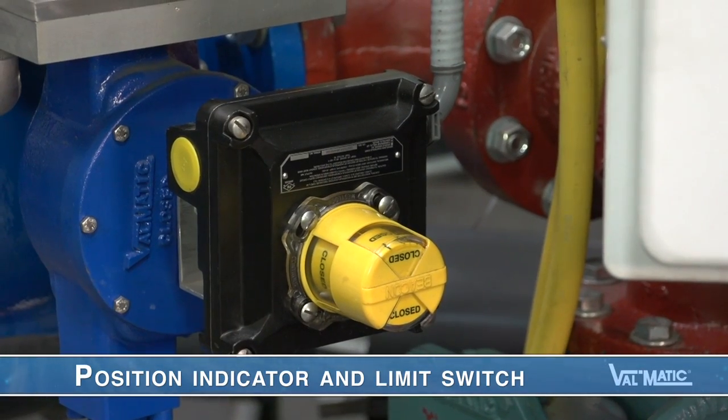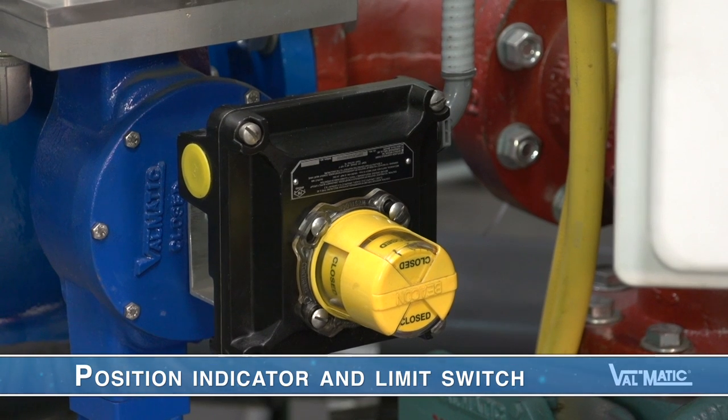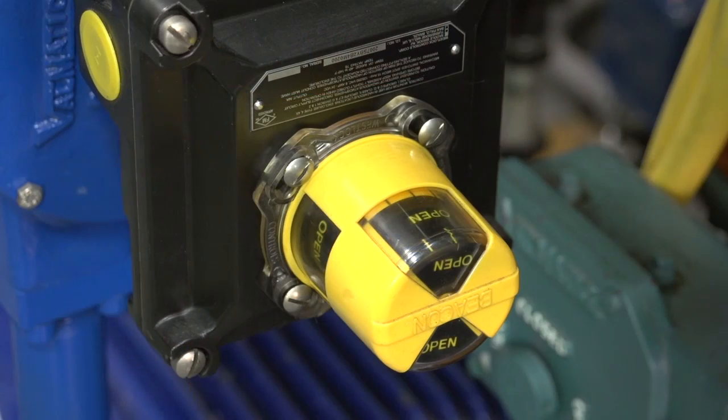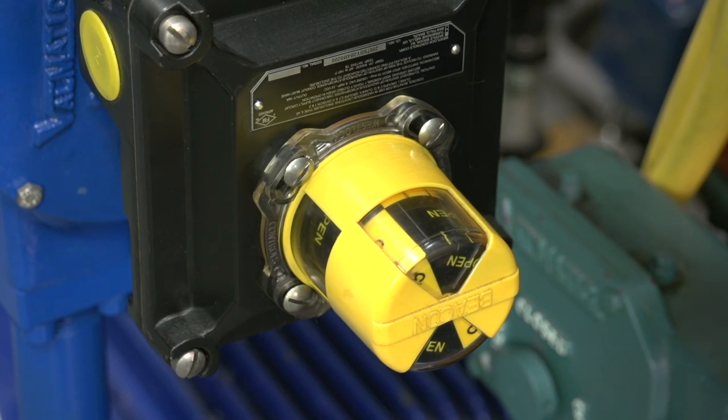Mounted on the cover of the valve actuator is a combination position indicator and limit switch assembly which provides both a visual display and electric signals of valve open, mid-stroke, or closed position.